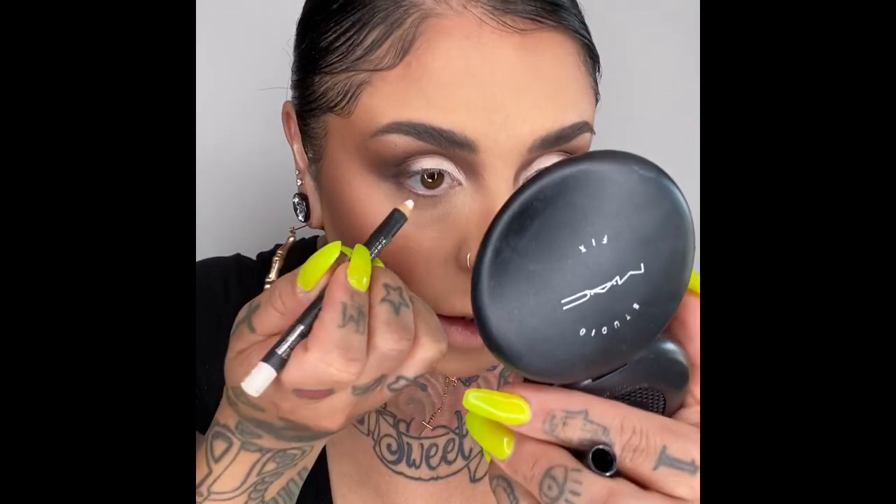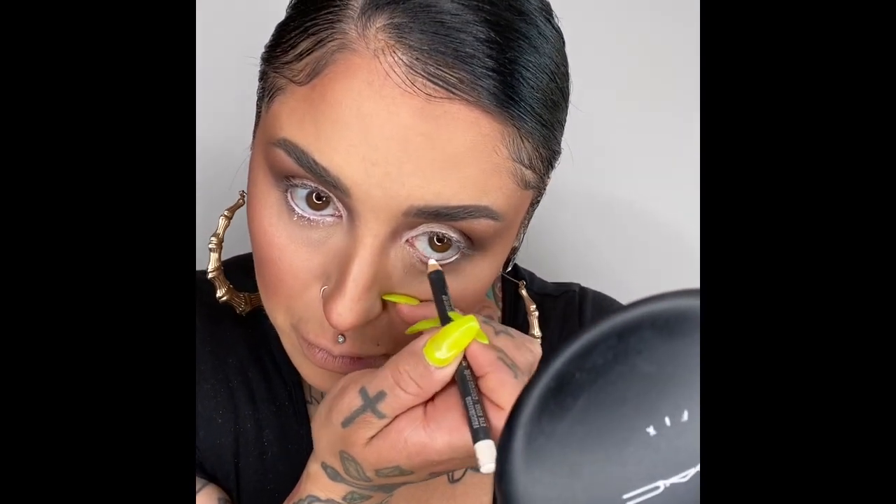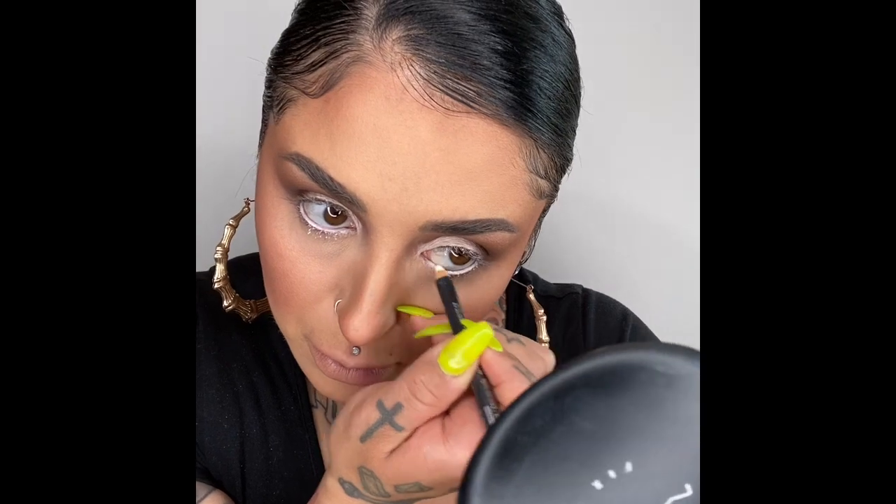I want my eyes to pop a little bit more. So I'm going to take a white eyeliner — this is MAC Fascinating, but you can use any white eyeliner. And I'm just going to put that on the inside of my waterline. That just helps everything pop and come together. Look at the size of my eye from one side to the other — once I put my liner on the top and the lashes, it's going to look so good.